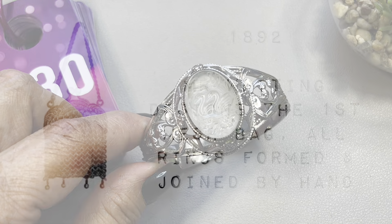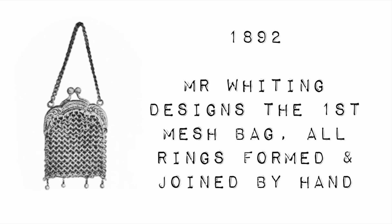Let me talk about Whiting and Davis. In 1876, Wade Davis and Company was the precursor to Whiting and Davis. That company was founded by William H. Wade, Edward P. Davis, and Lewis Heckman in Massachusetts. Charles Whiting joined the company in 1880 — he was only 16 years old, but he moved up the ranks to management. In fact, in 1892 when he was 28, Mr. Whiting designed the first mesh bag — all rings were formed and joined by hand.